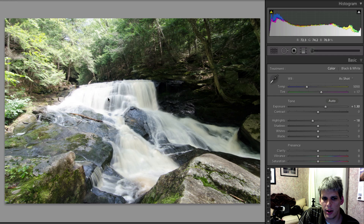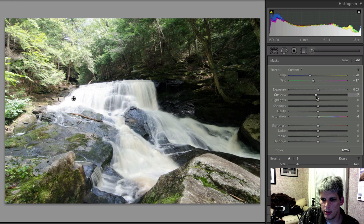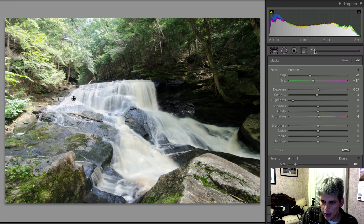First, I want to address this area here which is kind of blown out. I'm going to take my adjustment brush tool and paint in, then drop the highlights down to try and blend that back in. You can see that blends in nicely. I'm also going to come up here and clean up the trees and the sky in the background — just a very quick cleanup job.